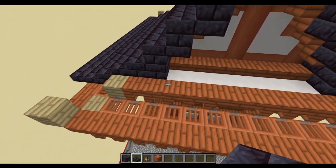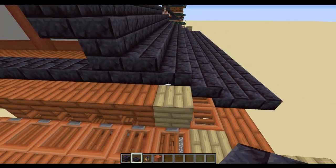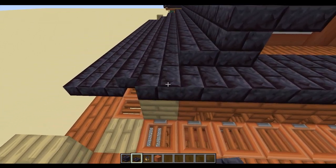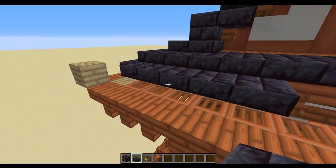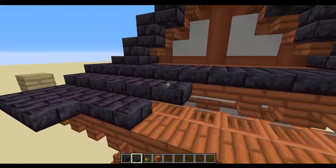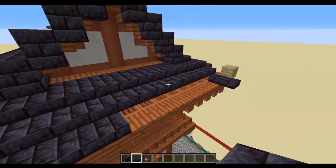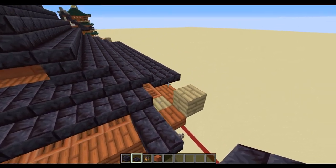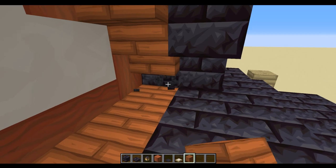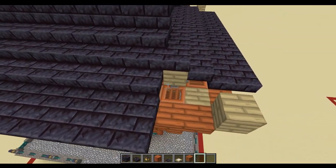With the front and back done, we do a similar thing on the two ends. Fill in this gap with polished black stone brick slabs, bring this round on the same level, then step half slab down, half slab down, and come out level for two slabs — fill all the way along and out to the edge of the build on front and back.